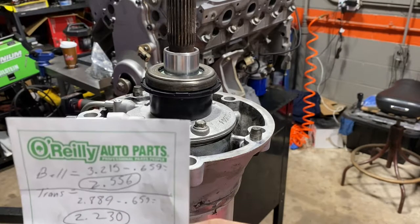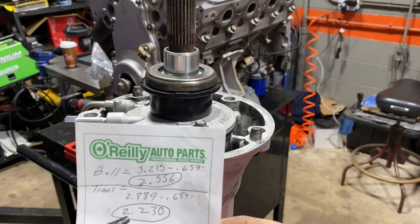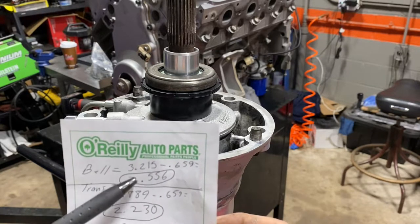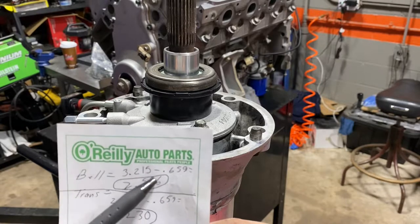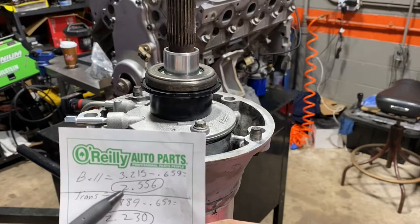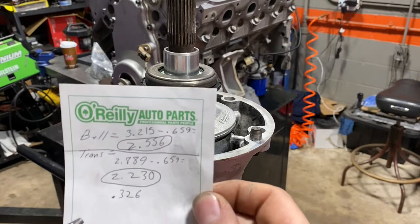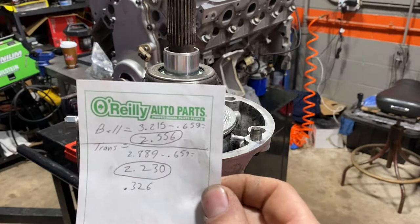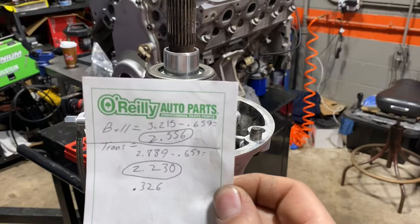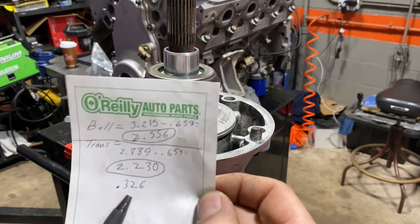You always want your bell housing side to be a bigger number than your trans side — if the trans side measurement is more than the bell housing side, something's wrong. After subtracting our vernier caliper width of 0.659 from both: bell housing gave us 2.556, trans gave us 2.230. Subtracting this number from that number leaves us with 0.326. That is our air gap. Monster doesn't want more than 0.200, so we are over on our number — we need to add shims.